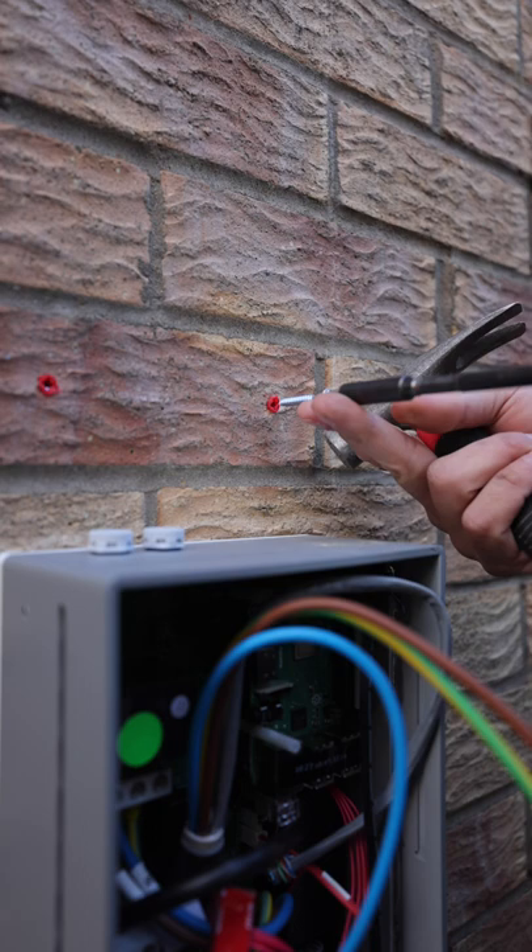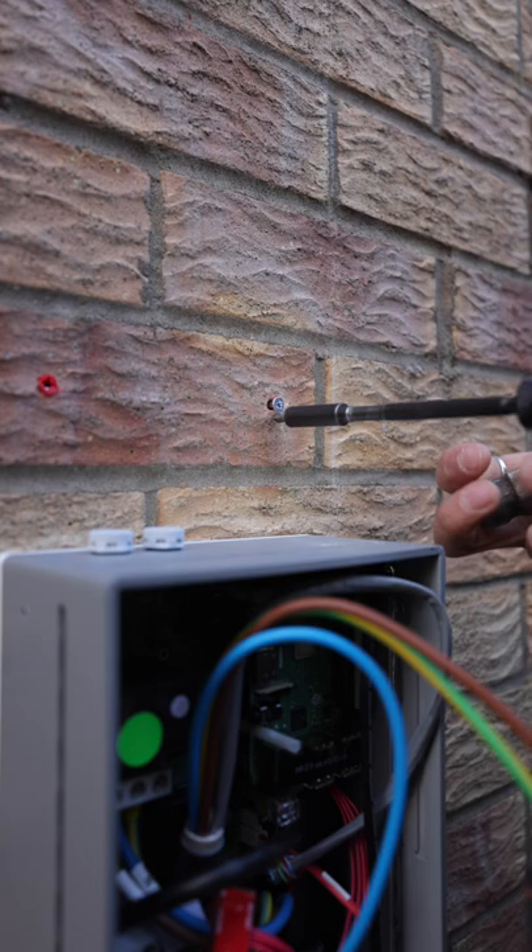First things first, get a drill and a screw, put it in, then hammer the plug inside the wall. I prefer to do that because it means it's less likely to pop the brick.